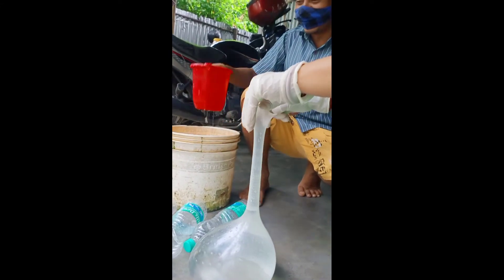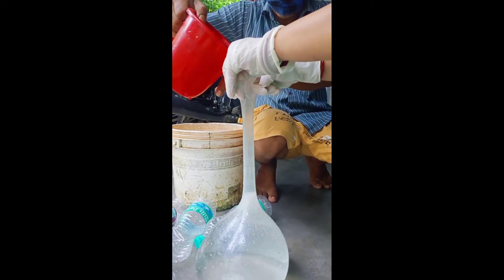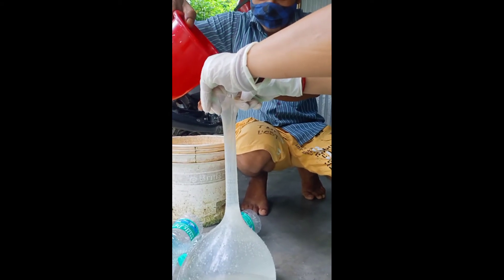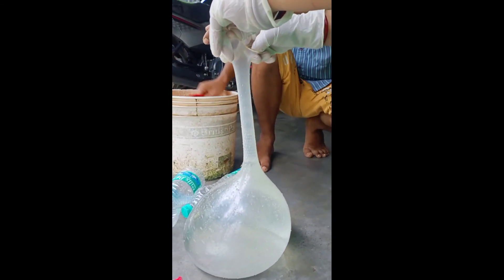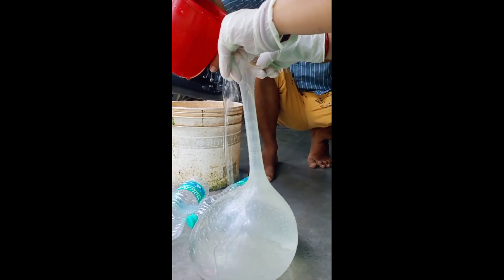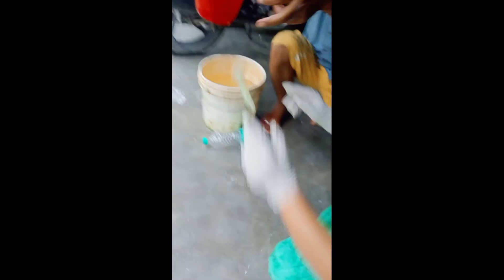We now took 1 liter today. This is the first one I am going to do with the first litre of water. Please like, share, comment and subscribe to my channel. The new ones will be cleaned.